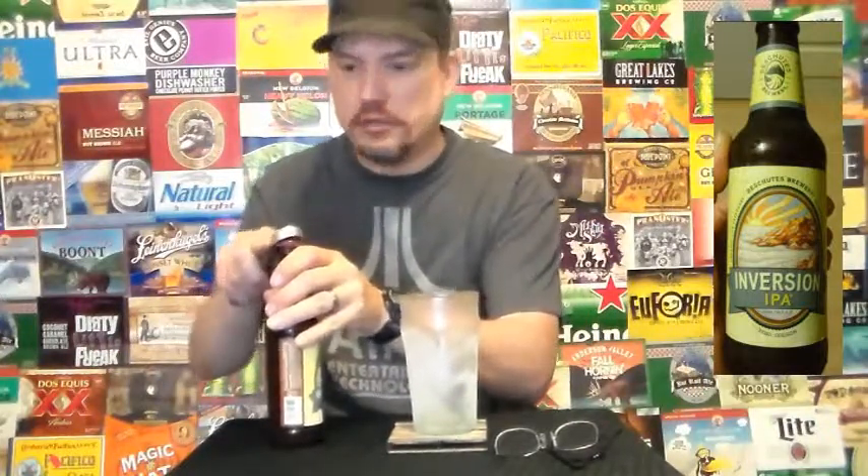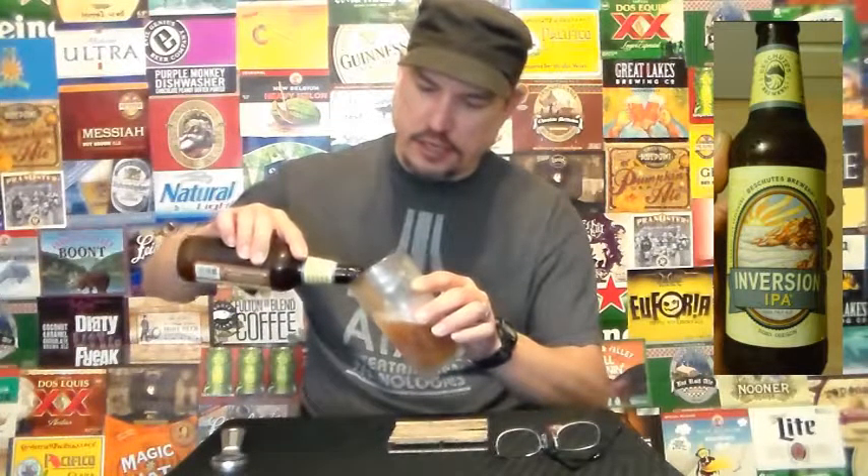Oh my God, it's drinking. I need a bottle opener. There we go — this one works really well. If you want to be careful with your lids, it works really well and it doesn't damage them too much. It looks like that settling might have come up, because this is freaking cloudy as hell.